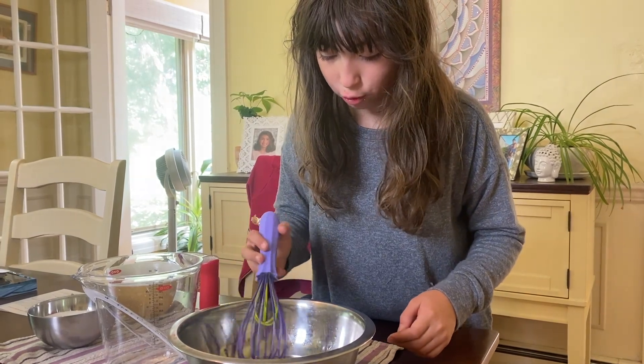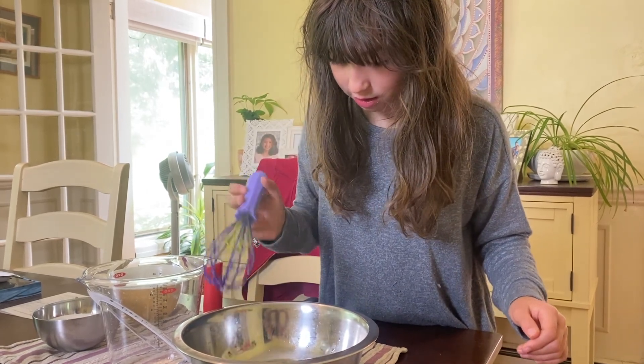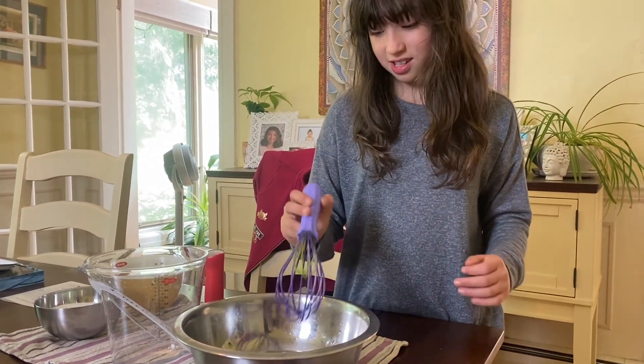There's still a bit more sugar. I think I should put a bit more sugar — I'm not sure, it says roughly. I'm sure it's fine.